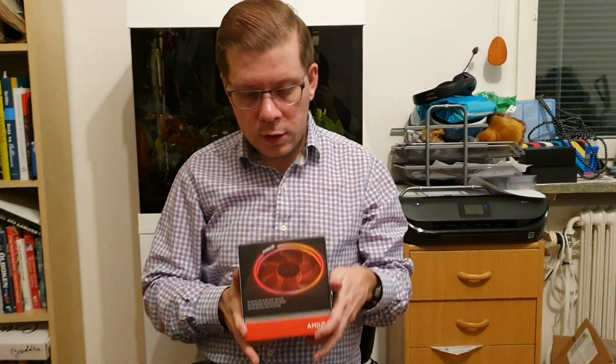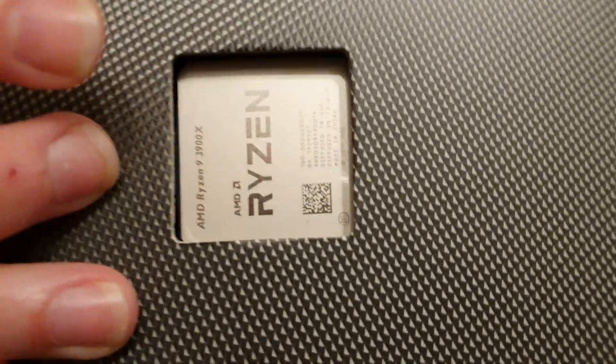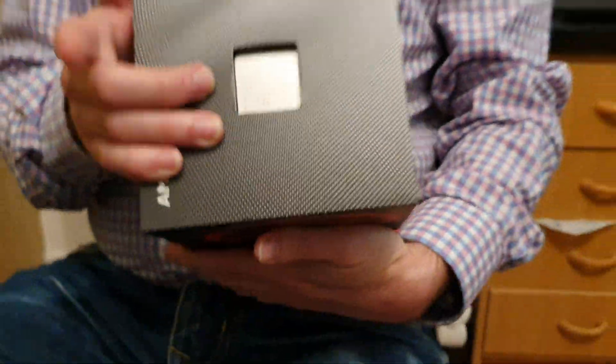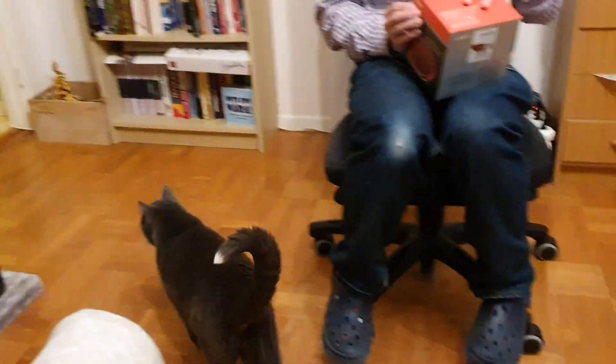There will be overclocking videos and settings and stuff if you want to see what it looks like and runs like on a Crosshair 7 Hero, so subscribe for that. As for the unboxing experience review — you can already see the main product right here, that's where the processor goes. So if you were hoping for some excitement like opening the box and wondering what's inside, there isn't going to be much of that.